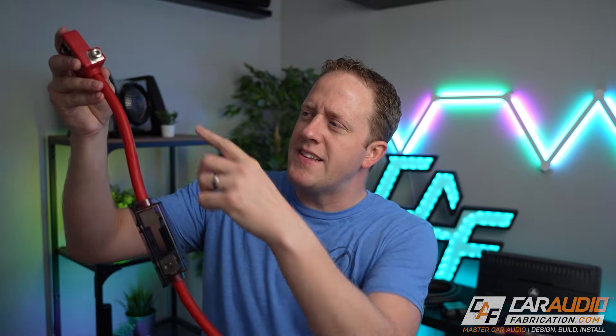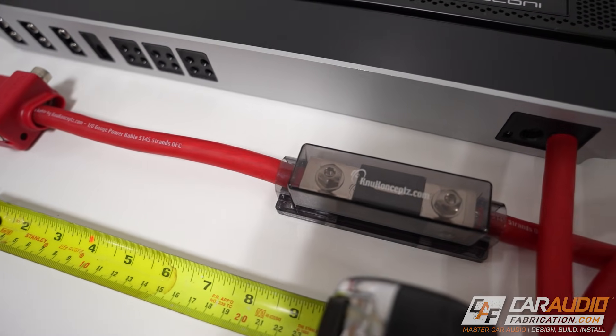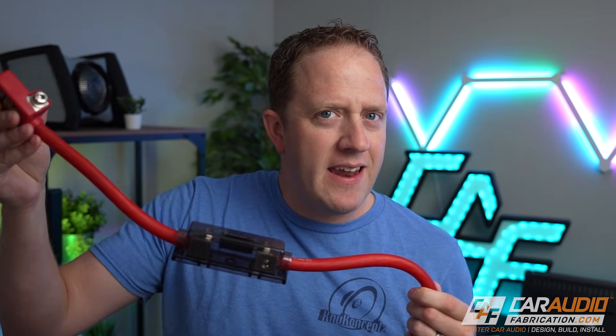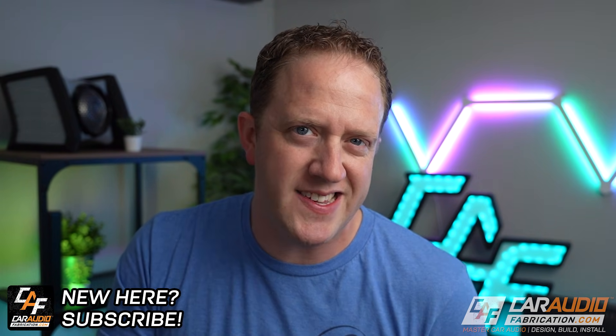When it comes to determining exactly where this inline fuse should be on this power wire, there's a common industry recommendation that it should be within 18 inches of the battery terminal. So if I make all these connections and measure this distance and it's less than 18 inches, everything is perfectly safe and good to go — right? Well, maybe not. In this video, I want to expand upon that 18-inch rule of thumb and give you some tips that can lead you to a far more reliable and robust install.